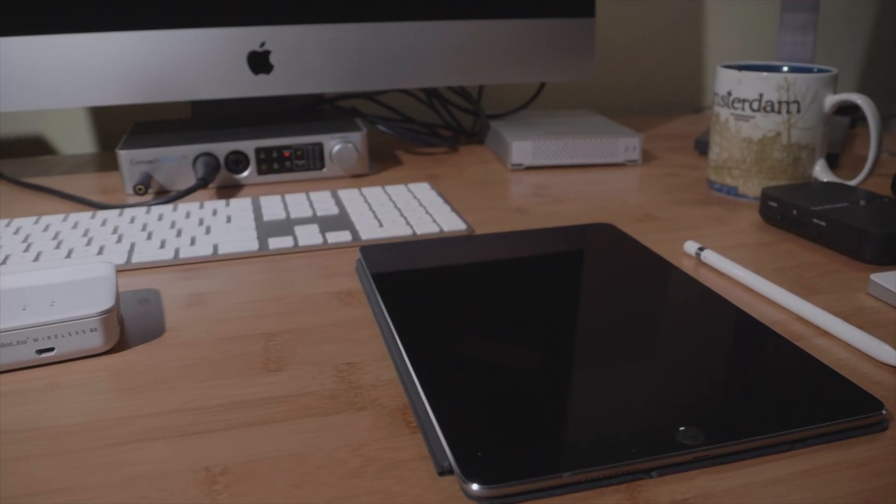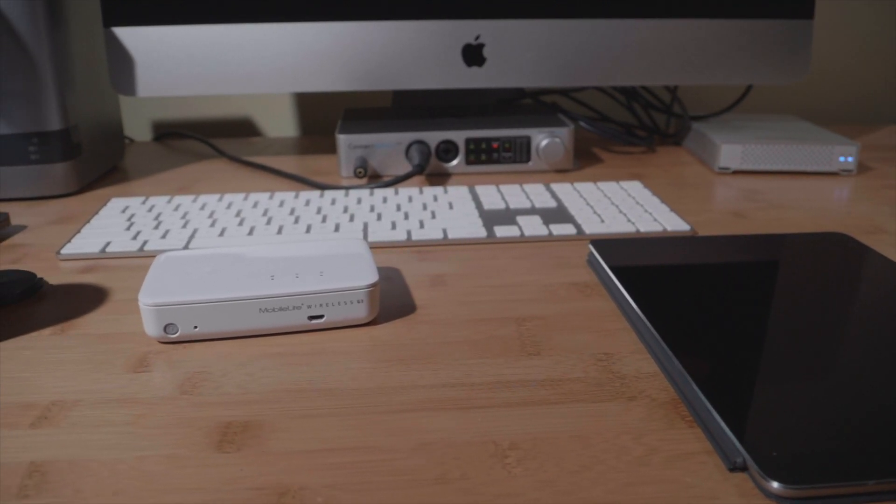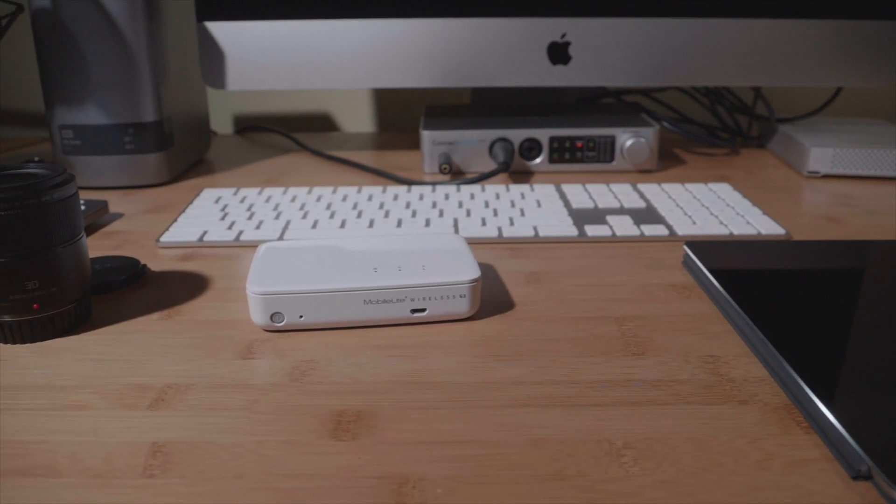Now let's take a look at doing the exact same thing using the Kingston MobileLite Wireless G3. There is a reason why this is always in stock and the RavPower FileHub is not — performance on the Kingston is terrible. I was sad when the WD-007 was a minute slower than the first FileHub, but it was twice as fast as the Kingston. This same copy on the MobileLite came in at nearly six minutes, which means the performance was about five megabytes per second.